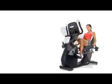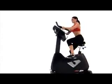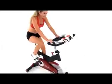At Soul Fitness, we ask these questions every day, because at Soul, we believe that the quality of the equipment affects the quality of the workout.